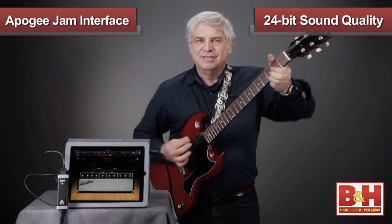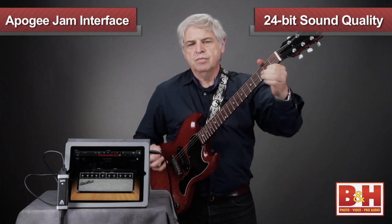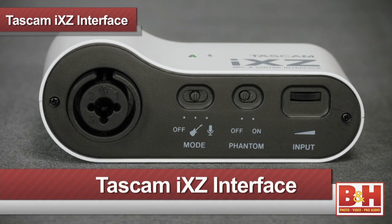Don't let the size of the Jam fool you. It sounds really great, giving you 24-bit Apogee sound quality at a very reasonable price. Next up is another excellent, super portable iOS interface to consider. This one is from Tascam, and it's called the iXZ.